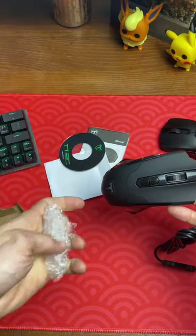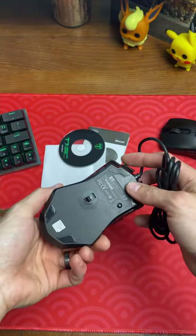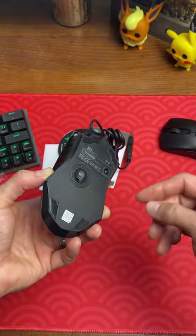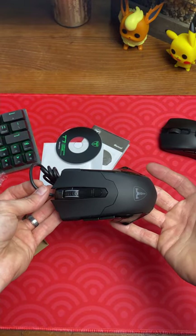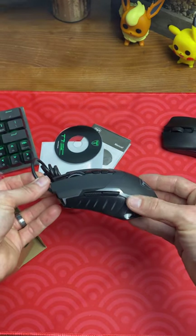Here is the mouse itself. Let's take it out of the bubble wrap. It kind of looks like it's already been used, because there are some scuffs on the mouse feet. Anyways, guys, this is the most popular gaming mouse on Amazon — yowza!